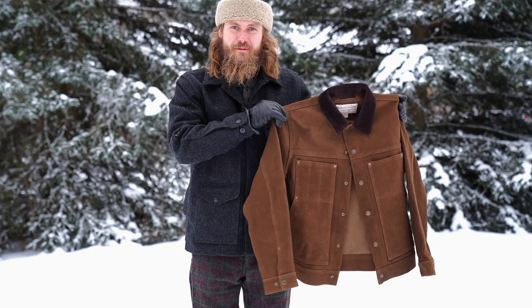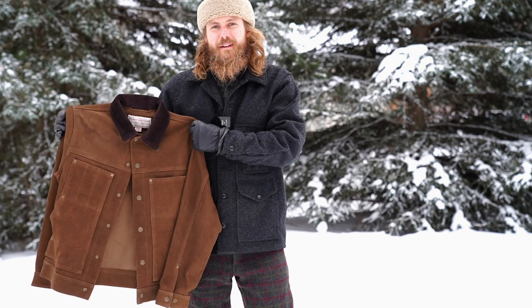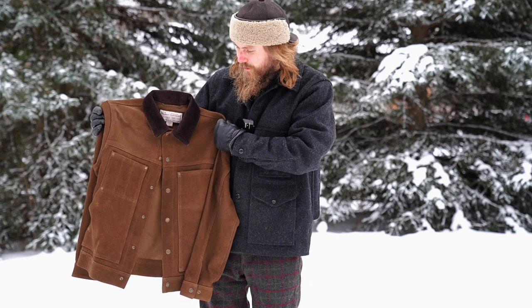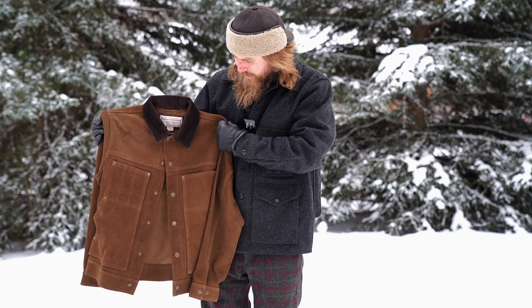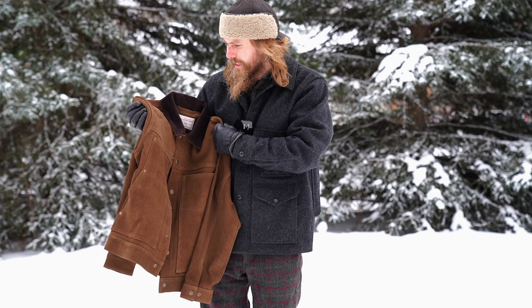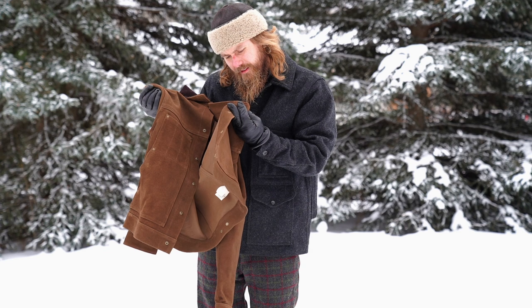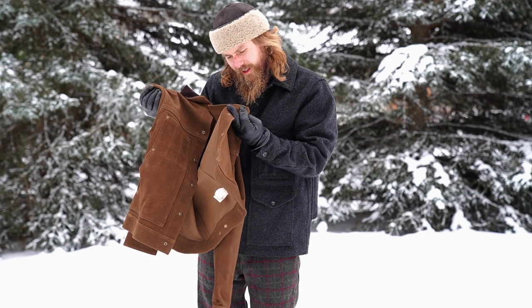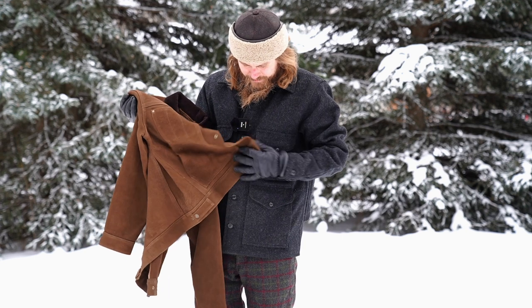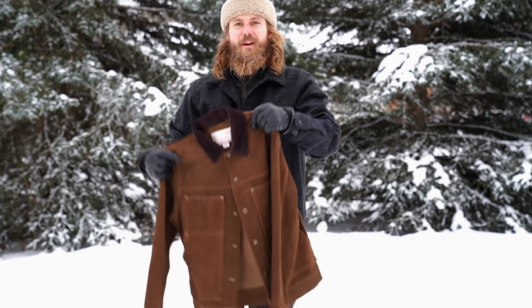This one doesn't fit like the medium coat I have on right now. They market it as a rugged work coat, and it would be really interesting to see how it holds up — like whether some barbed wire would be able to rip it fairly easily. I really don't know; it'd be nice to test that, but it'd have to be proven in use over time.